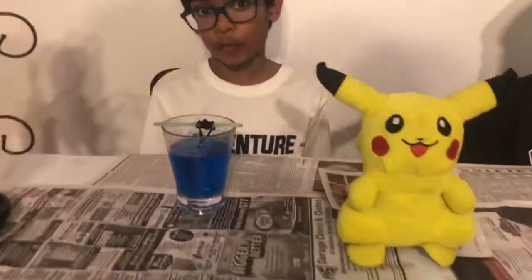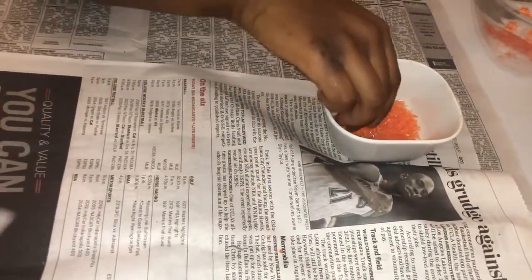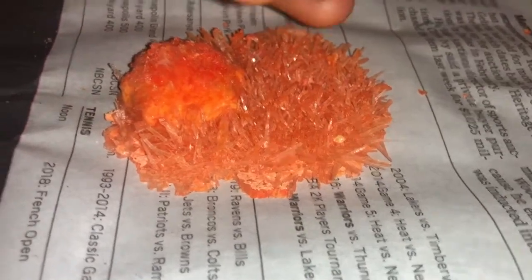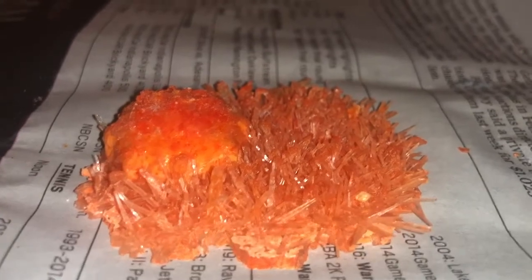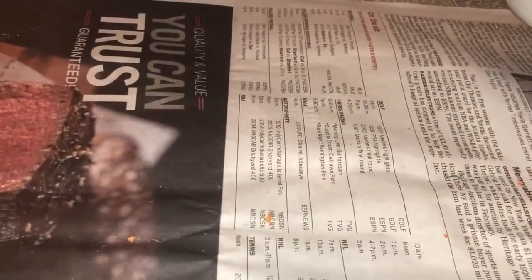Okay guys, as you can see here, we're here with our crystals. It has been four to five weeks and our crystals have been growing pretty well. We're going to be giving you an update on them. Here we have my crystal, which is pretty orange at the moment and tiny, and they're pretty sharp. I'm just going to give you a close-up on it, then we'll move on.